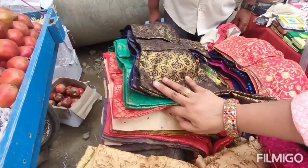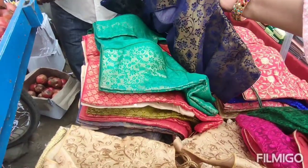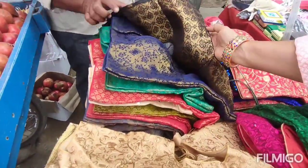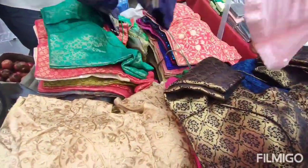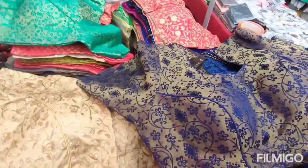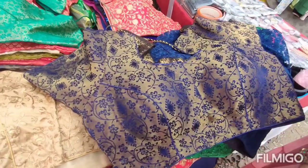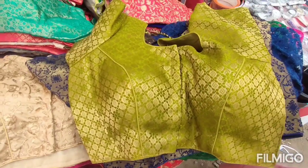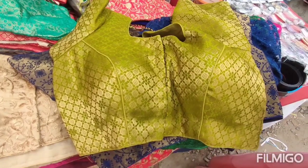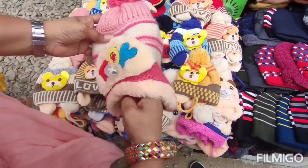This is Benares type. There are many varieties in Benares and many different colors. There are qualities in Benares — there is little low-quality and high-quality available. When we are stitching, we will do the size of double-XL and we can reduce the size from double-XL as needed.